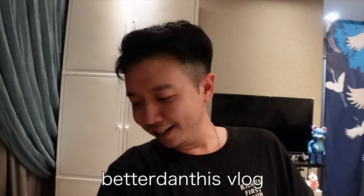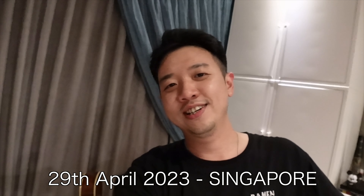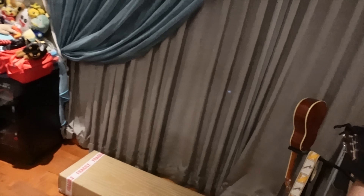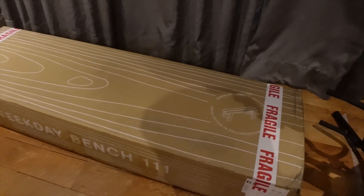Good morning! Today we're going to unbox this — never thought I'd be unboxing a bench on the channel, but it's time. It's going to go right beside the dry cabinet that's not very dry anymore because it's not working. Let's get to unboxing this!